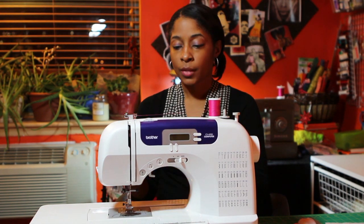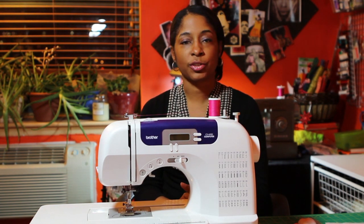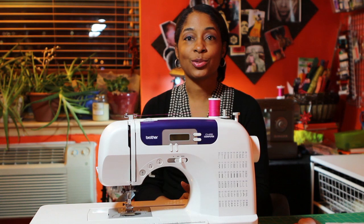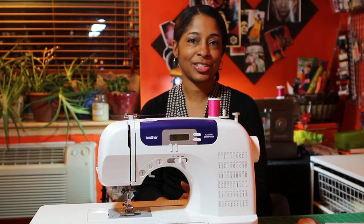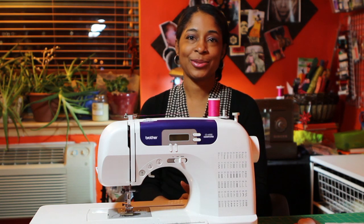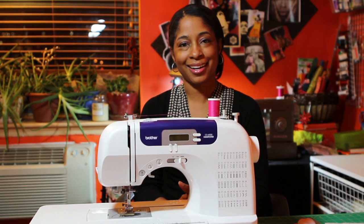Now once you do that, and if it's still not working, you may want to go see your service dealer for your machine because it may be time for a tune-up. And that is how you solve the problem of the thread bunching underneath your fabric, also known as bird nesting. Thank you very much, and if you have any other questions, you can reach me at e@cocktailsandthread.com.